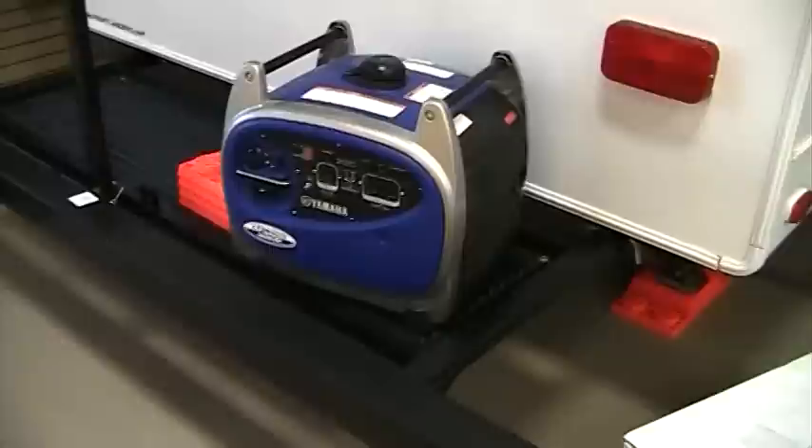Right here on the back of the coach, you can see we feature a rear pullout tray, which is ideal for generator storage, leveling blocks, bicycles, coolers, or whatever else you may carry. This particular platform has a 200-pound weight capacity, so we can carry quite a bit on the rear end.